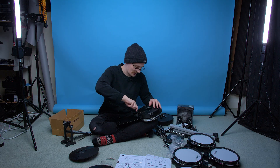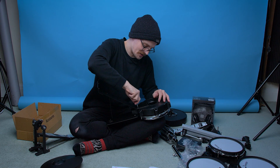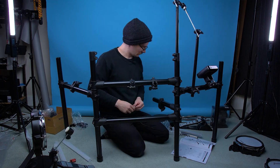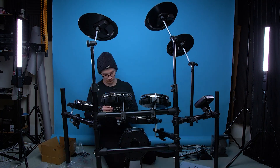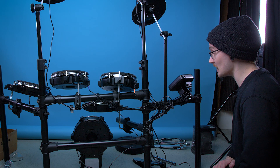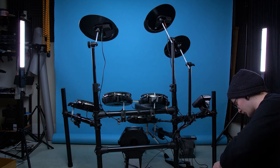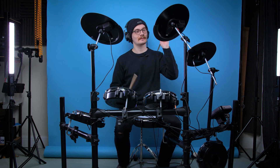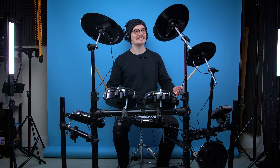Oh, it's been 10 minutes and I haven't even got the bass drum finished. That took way longer than I expected to put together, but finally we have a drum kit.